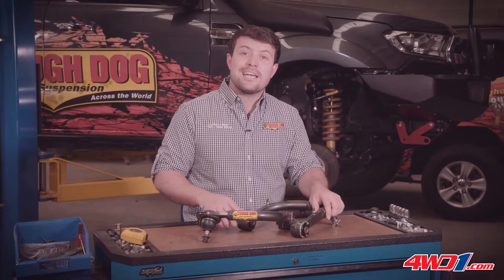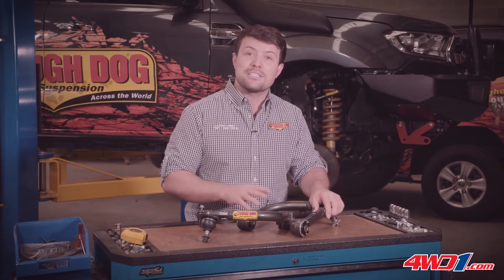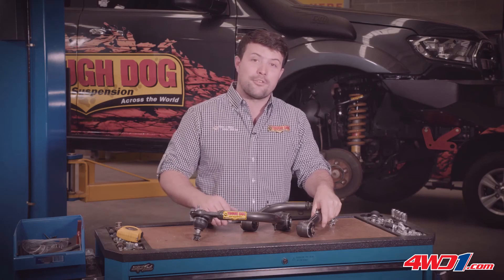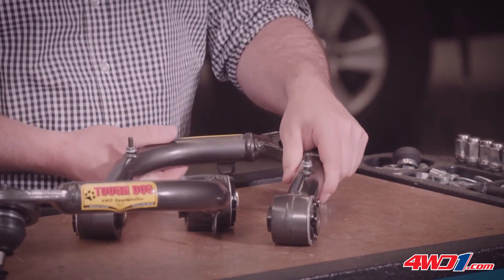Tough Dog UCAs are built tough. The end housings are forged from 10-20 grade steel, as is the ball joint housing, which has been specifically crafted with a slimline design to maximise clearance. And of course, every Tough Dog upper control arm has mounts for the factory brake lines both on top and underneath as required.